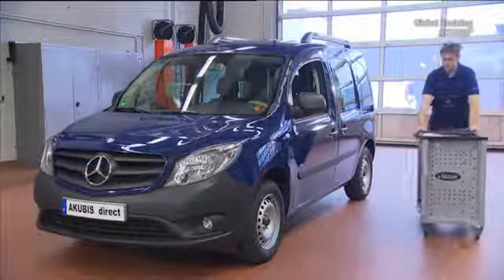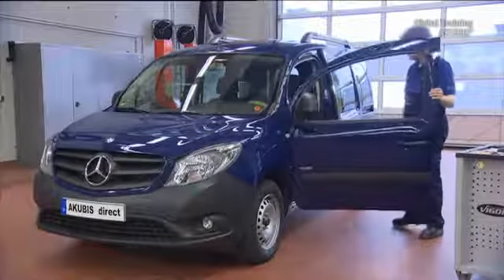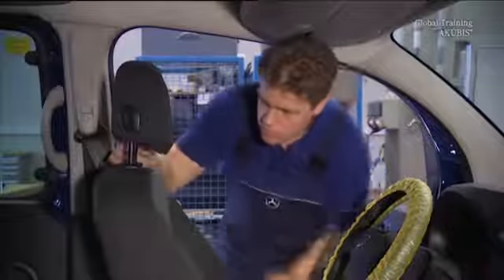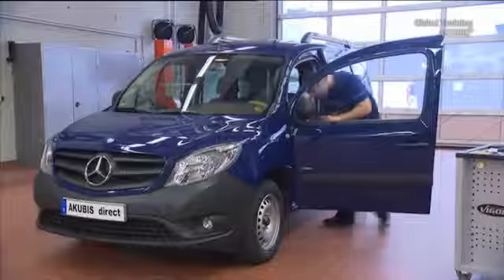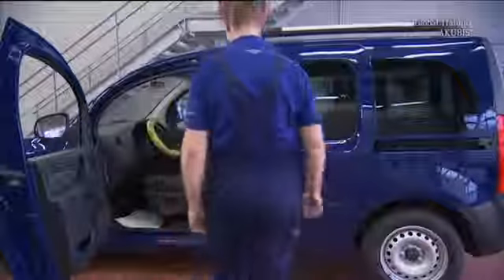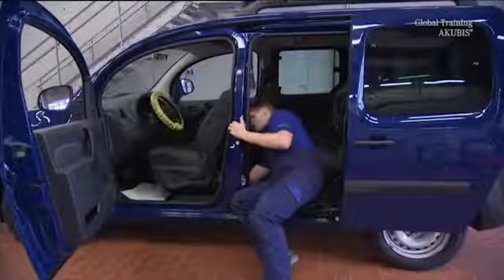To remove the seat back cushion of the driver's seat, start by moving the seat all the way forward and remove the headrest. Then go under the seat and disconnect the rubber retaining straps of the seat upholstery of the backrest.